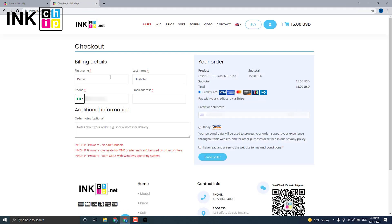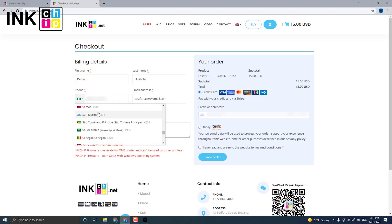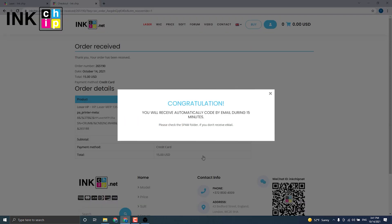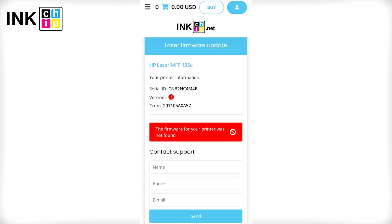Enter the payment data. You have successfully submitted the order. If you see an unsupported message during payment, it means that your printer model is not supported for chipless firmware.